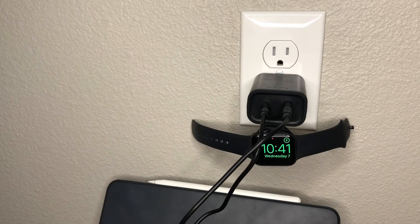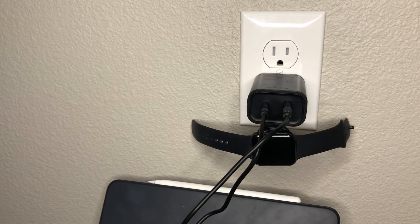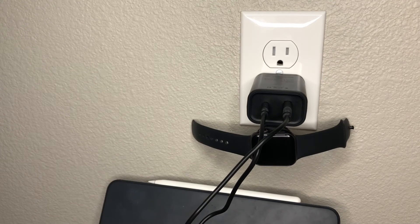So already you can see two devices are charging and we still have an outlet that's free on the top. I like that this is super portable — I could take it anywhere and save outlet space.